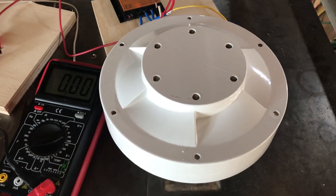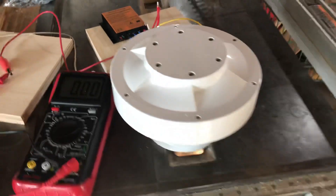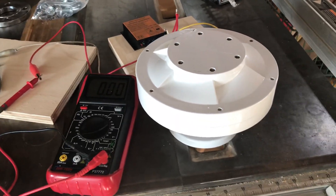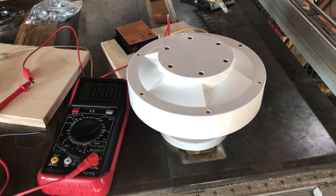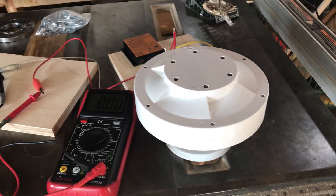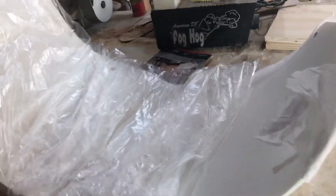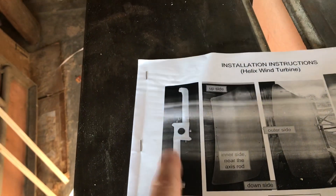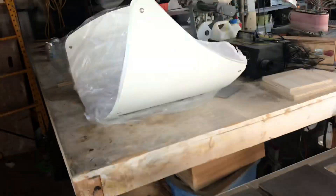Hey YouTube, today my wind turbine came in and I got all excited to put it up. It's a vertical axis turbine — there are the blades right here — but the packaging is one box short. I didn't get these parts, and without them I can't put it together.